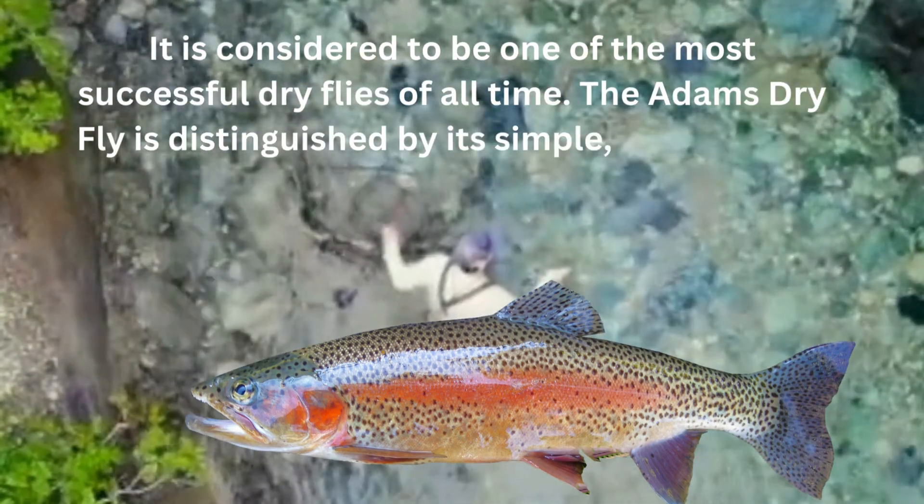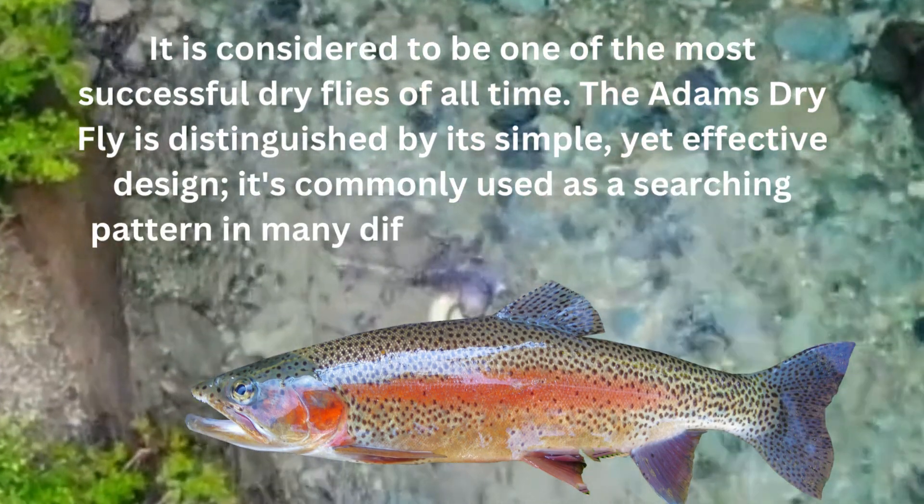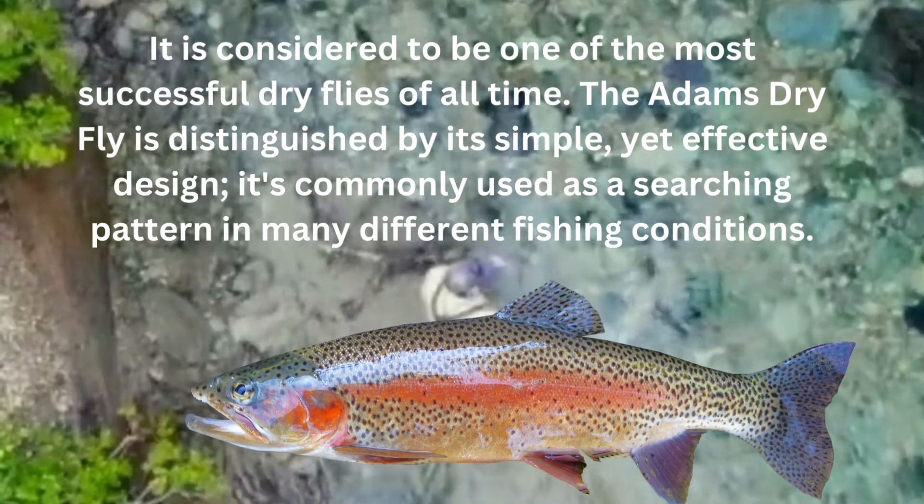The Adams Dry Fly is distinguished by a simple yet effective design. It's commonly used as a searching pattern in many different fishing conditions.